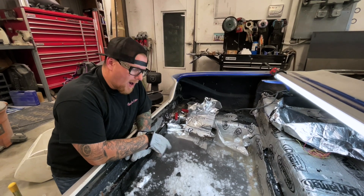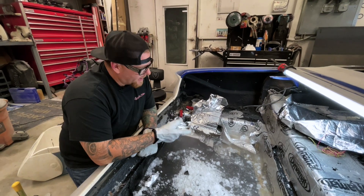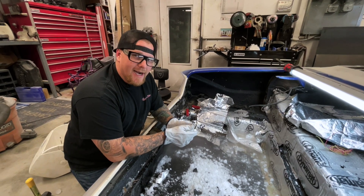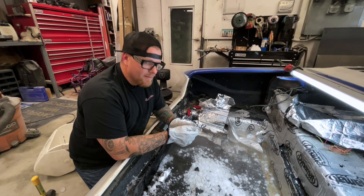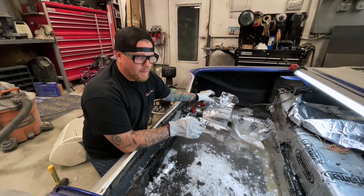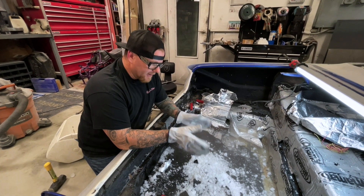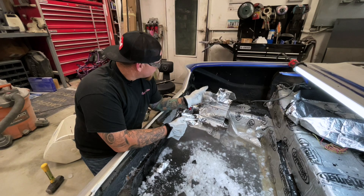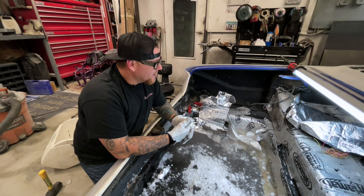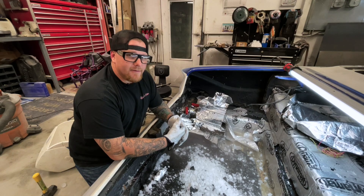You might be asking why we're removing the Dynamat before acid dipping — it's because acid dipping does not like aluminum. It actually has a chemical reaction in their tank and completely contaminates the process. So we have to get, at a minimum, the aluminum sheathing completely removed. The reason we're doing this versus sandblasting is because there's excessive undercoating throughout the top and bottom of this car, and we need to acid dip it to make sure everything is completely clean.